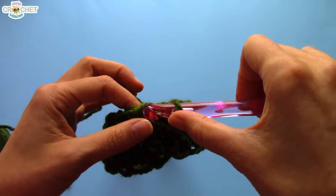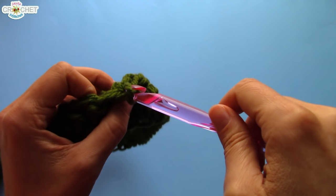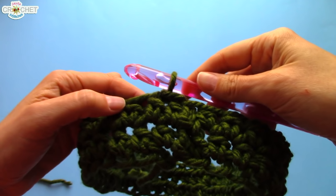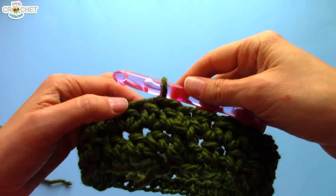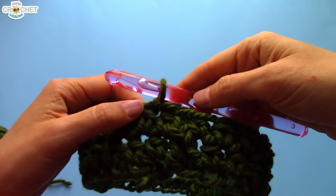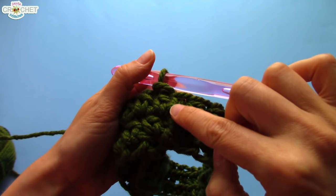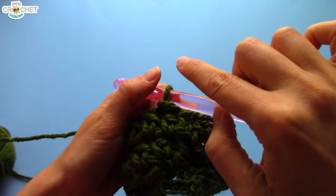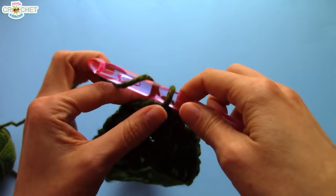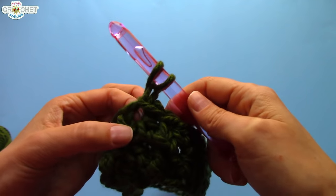Every other row, you're going to slip stitch into the next stitch. So you join with a slip stitch, and then you're going to slip stitch into the next stitch, and just start your row from there. Then the next row, you join as normal. The row after that, join, and then slip stitch into the next stitch. What that's going to do is just create a slight diagonal, so that the back seam of your cowl will literally stay at the back. It won't try to wrap its way around the other side.